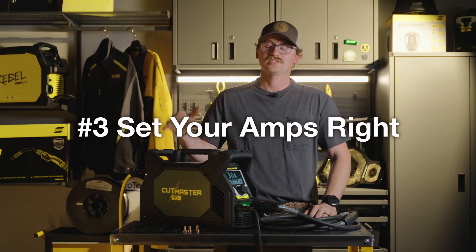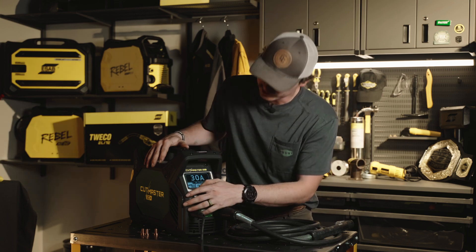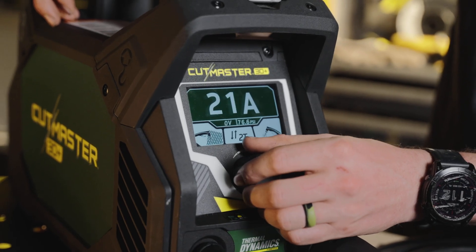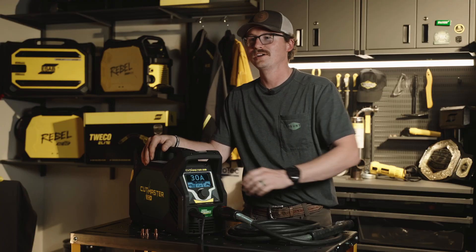Three, setting your amperages. This machine, the 30 Plus, has a max rating of 30 amps, but if you need to cut some super thin material, not a problem — we've got 20 amp consumables. And if you need to cut some super thick material, go back up to 30 and get it done.